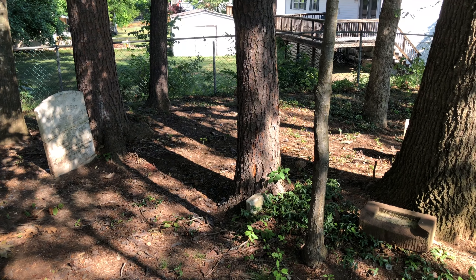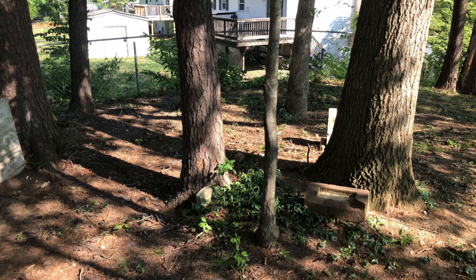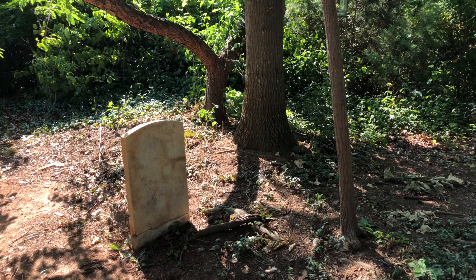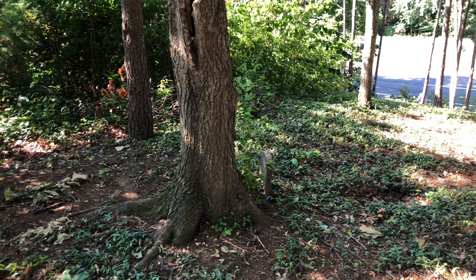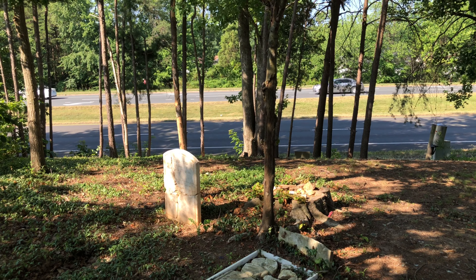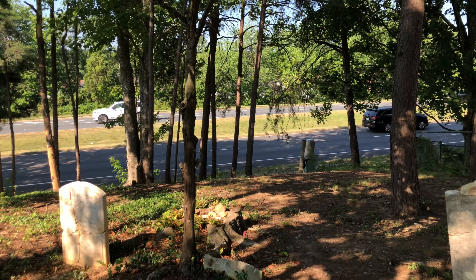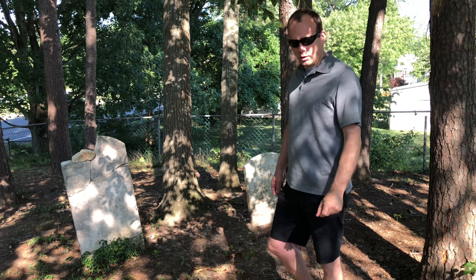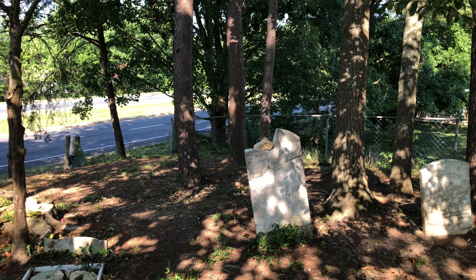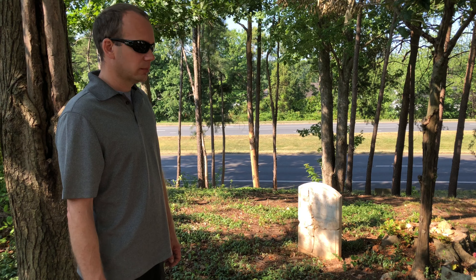That is the Reed Cemetery — nine burials in here. You can see it's surrounded by neighborhood pretty much on all sides. It backs up to Dale Boulevard behind us. Water Park is across the street if you're familiar with that on Dale Boulevard. Well, thank you very much, David, for the education here today. Really appreciate what you do to restore these things and keep them nice looking for generations to come. That's the plan — it's very fun, very rewarding, and good physical activity.